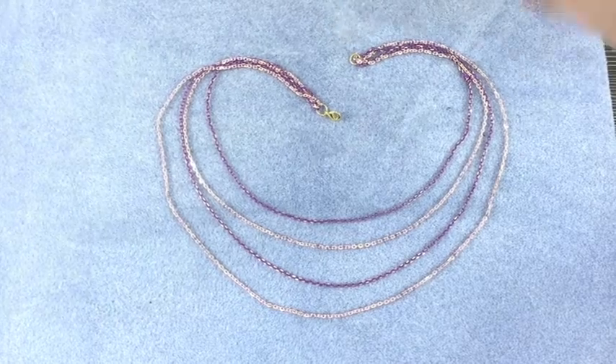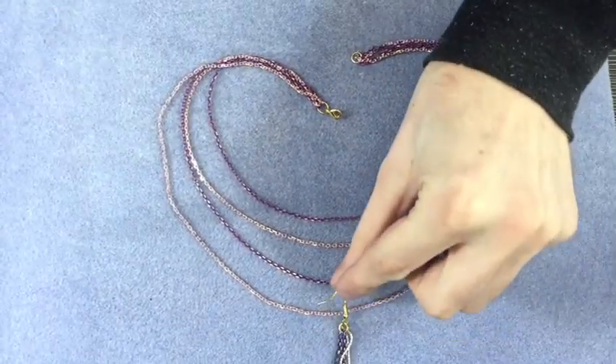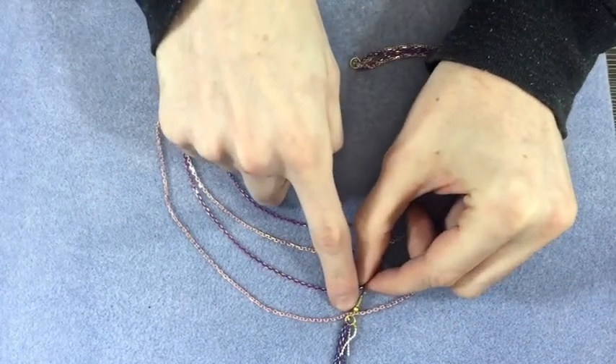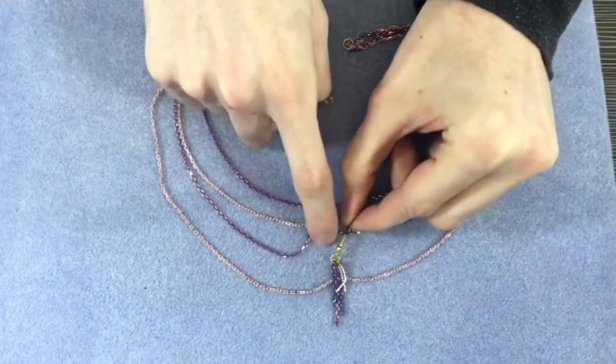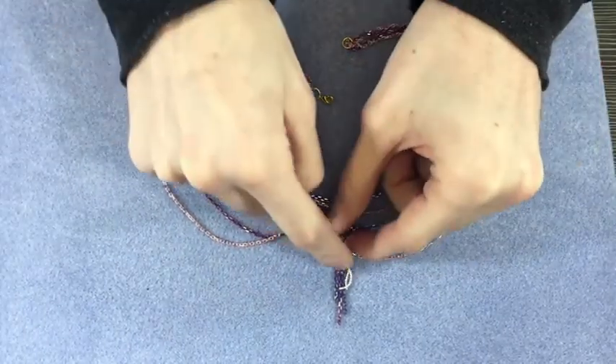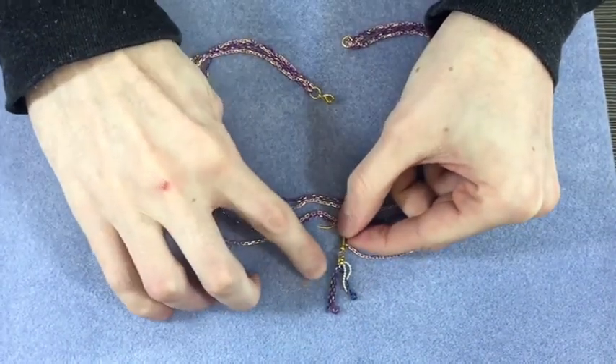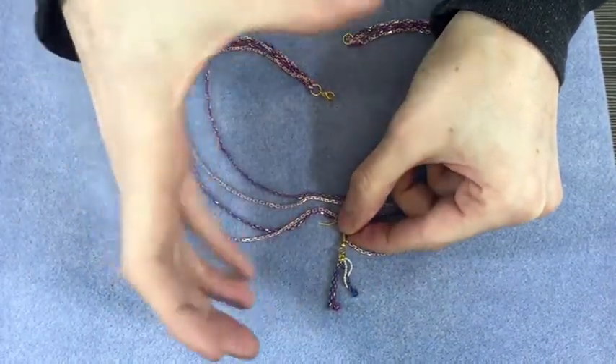Some other fun ideas — again with those little off-cut bits: if you attach a little jump ring at the bottom of your necklace, you can bring the two sides together to a point, and then have a nice fun little tassel with all your leftover off-cuts at the bottom as well, which makes a fantastic feature.